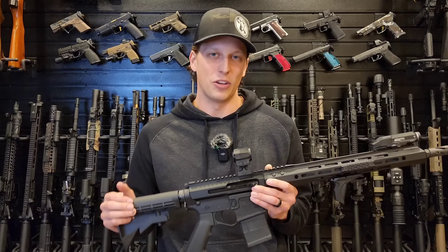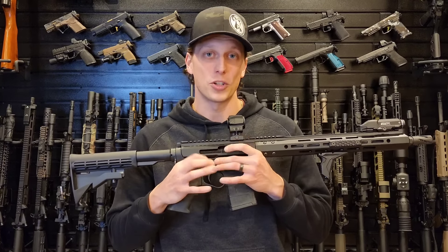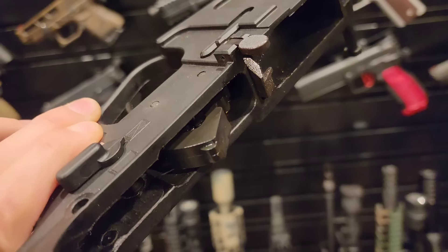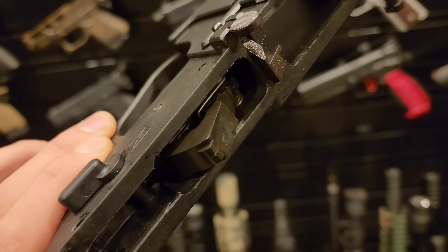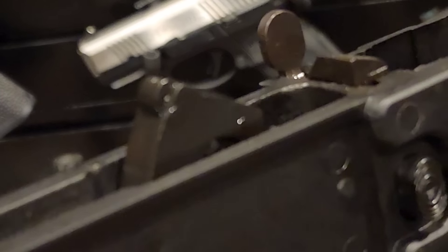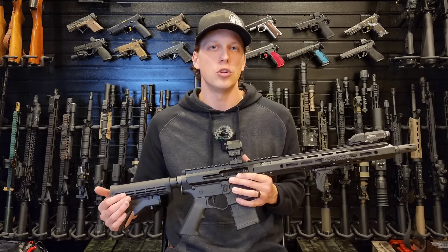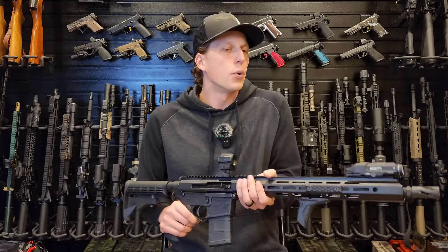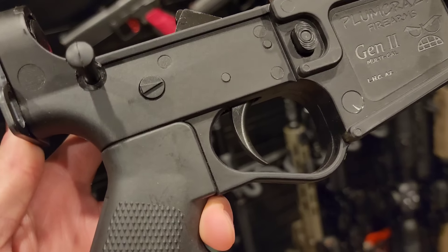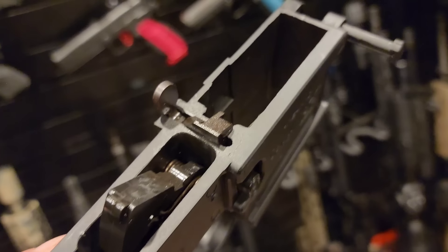Once I got the Plum Crazy lower I quickly realized why it was so cheap — the buffer tube is polymer, all the trigger components inside are polymer, and your takedown pins are polymer. But the lockup is actually really, really good; it's molded together pretty well. Didn't have any reliability issues, didn't have any malfunctions or weird issues with the polymer. I do see potential durability issues if I was actually to use this harder — let me know if you'd like to see a durability test. But it functioned and it worked, so I can't say too much bad about it other than it's made with cheap components.